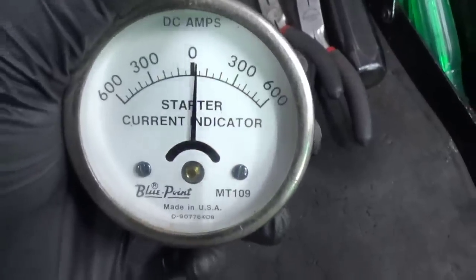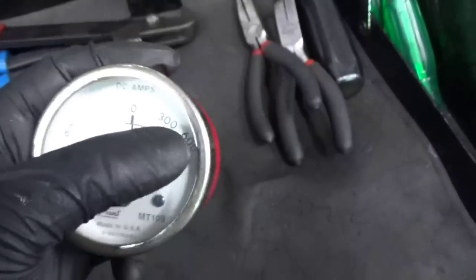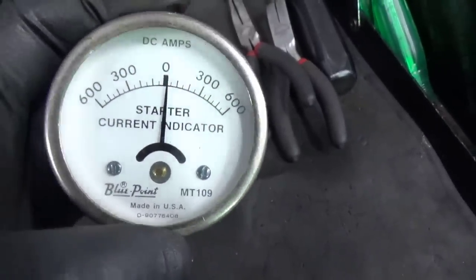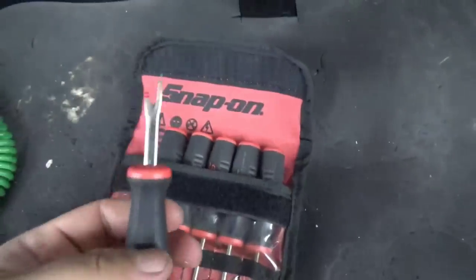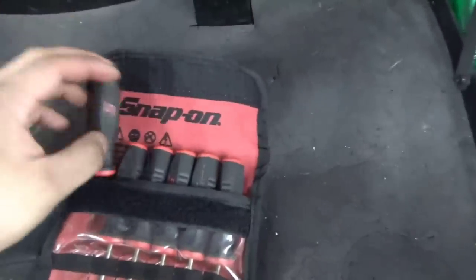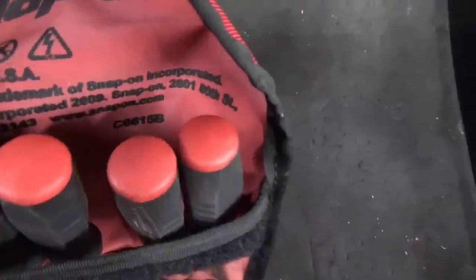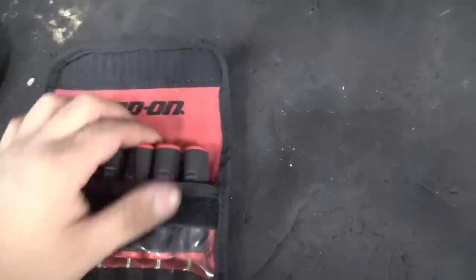It's a starter current indicator by Blue Point. You can just put it on the starter wire and it'll tell you what the amperage is going — I think left or right. It's something he said I might need, and he just gave it to me. Also I got this kit — Snap-on, it's pretty much like it goes through some wire tape to help back out some terminals. Part number is C0615B. It's a good little kit — I've borrowed it every once in a while from him, so it's a good thing that I have it now.